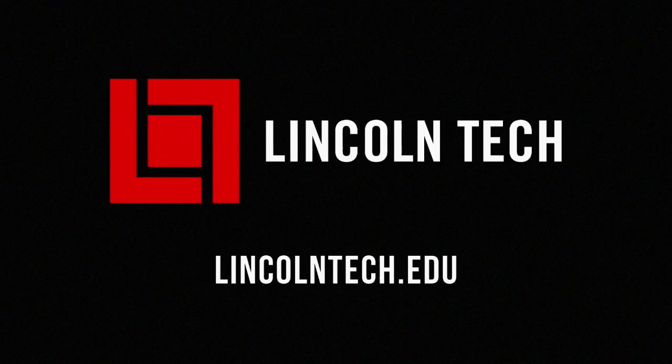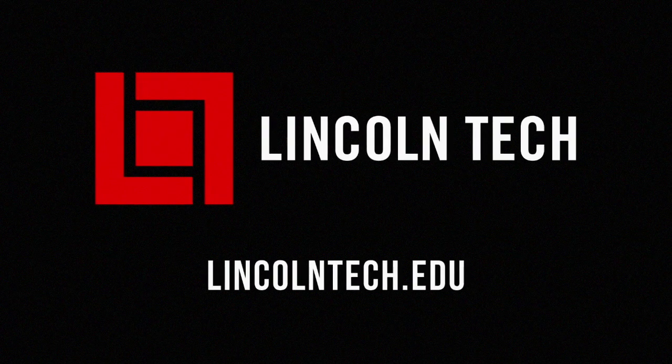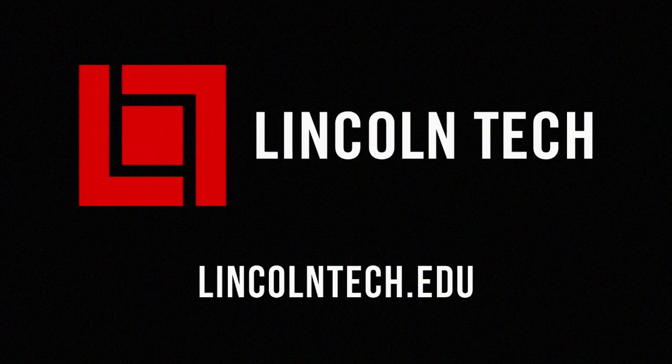Now that we're all experts on lockup torque converters, what they do and how they work, let's get back to the shop. Lincoln Tech can teach you how to have a career working with cars. See LincolnTech.edu.